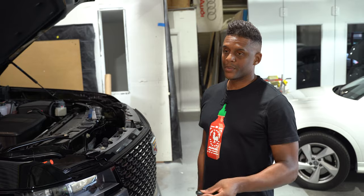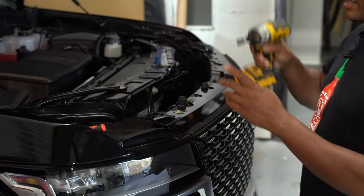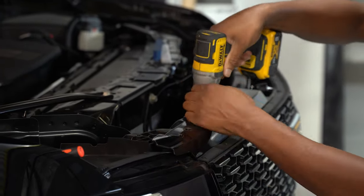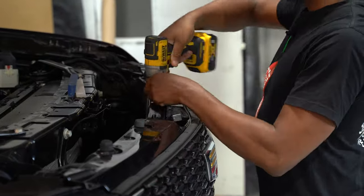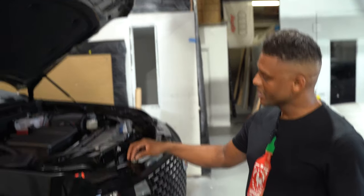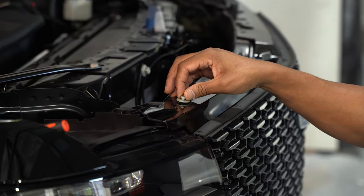The first thing I'm going to do is use a 10 millimeter bit to remove and extract these bolts. It's important that when you go to put these bolts back in you do not strip them. I recommend that if you use the drill to pull out the 10 millimeter bolts, do not use the drill to put them back in until you have first placed each bolt back into the hole and hand-tightened until the thread catches.